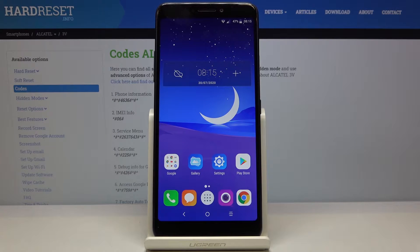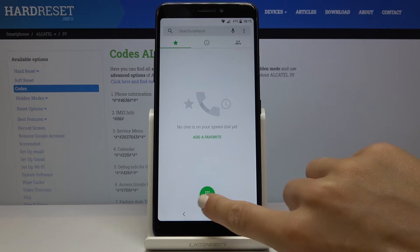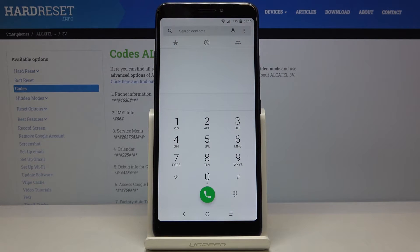In front of me is the Alcatel Freevi, and let me show you some of the secret codes that you can use on this device. First of all, you have to open the phone dialer and just make sure that you have the keypad on, because here we will be entering the secret codes.